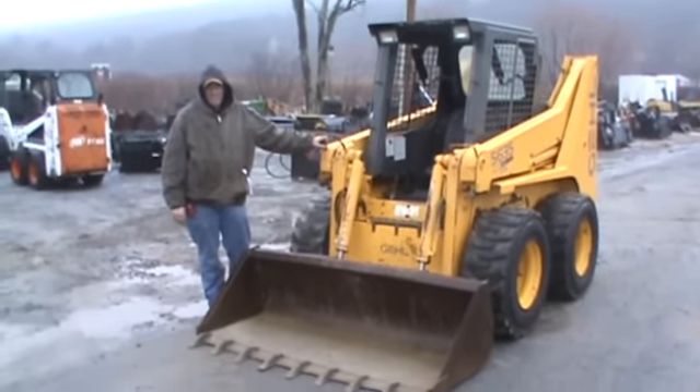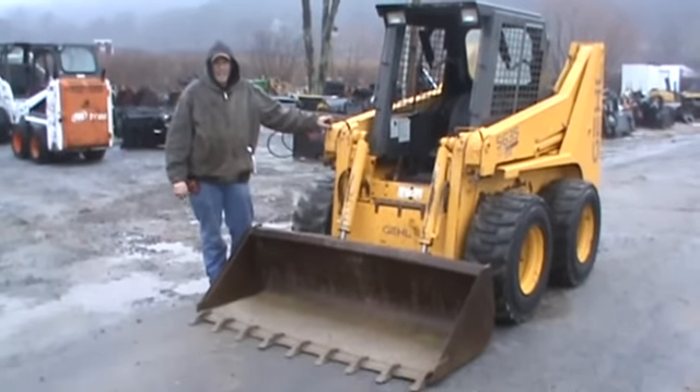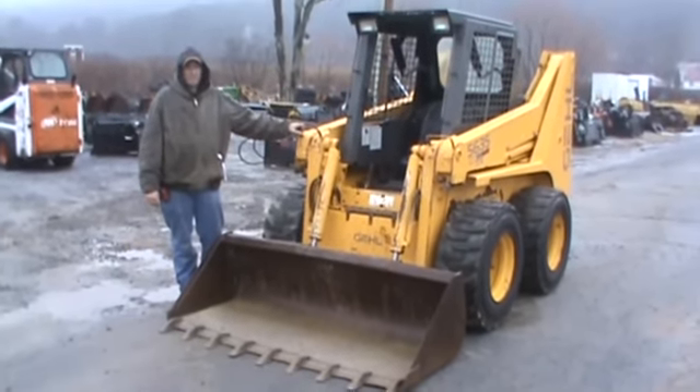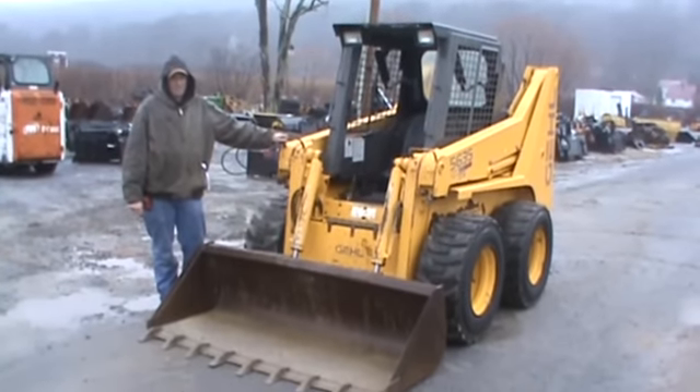Hi guys, Nick Miller here today from ArcSupply88. Today we have for you a Gehl 5635DX 80 horsepower rubber-tired skid steer loader with high flow. The purpose of this video is to give you a quick 360-degree view of this machine, start, run, and work it, and show you it does everything it's supposed to do.